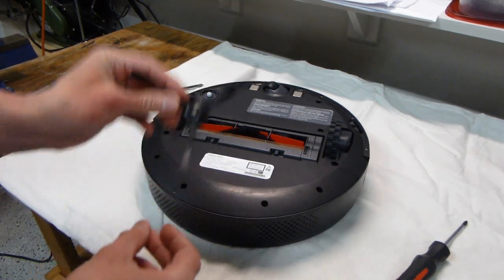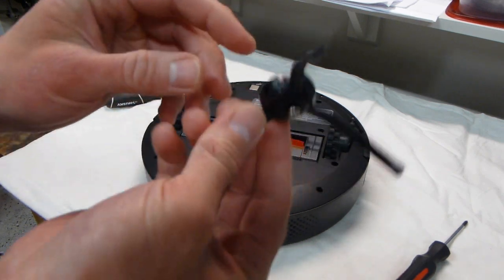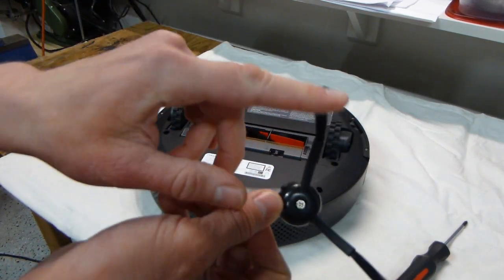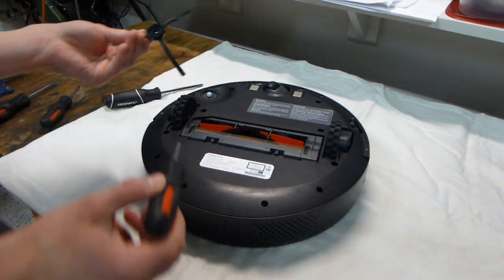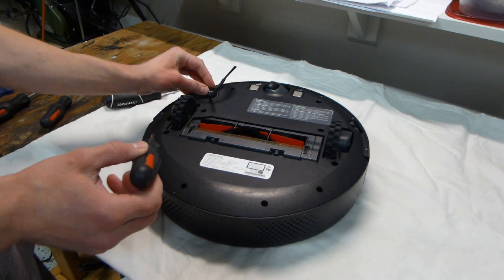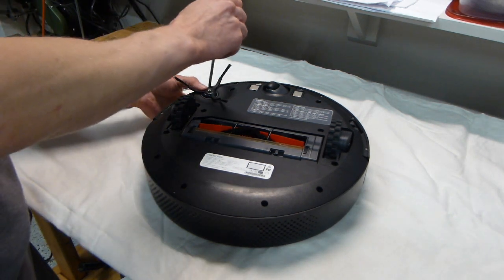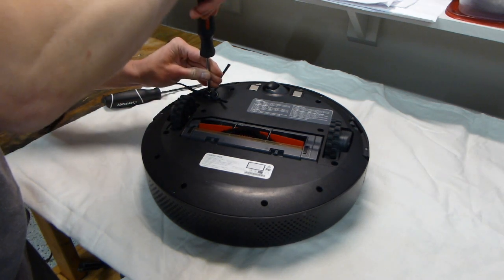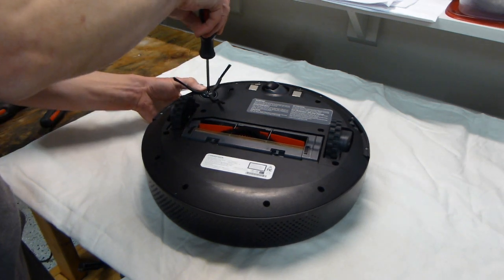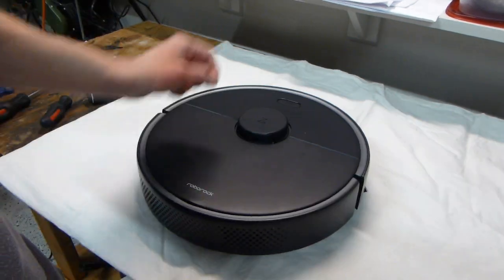Finally, let's install the new side brush. This side brush I am installing is the one with the bristle tips as opposed to the one with the rubber tips — it tends to not get snagged on the carpet the way the rubber tips do sometimes. I have another video which I will link in the description that talks about that. All done.